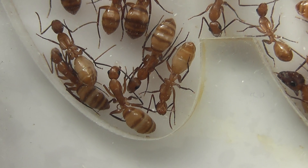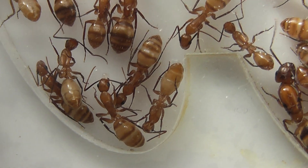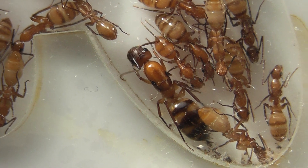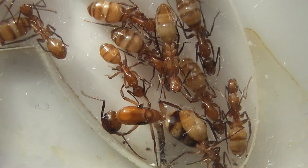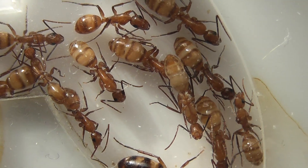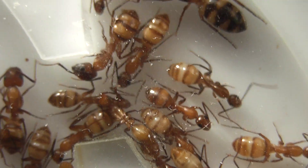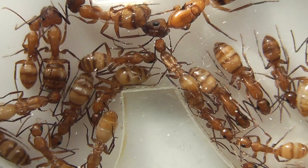The worker at the very bottom of this chamber has got some eggs in her jaws. This is the Camponotus Substitutus — she's carrying some eggs, and some of the workers in there with the Queen have got the odd egg in their jaws too. It's nice to know that the Queen is once again laying eggs, and activity is increasing.